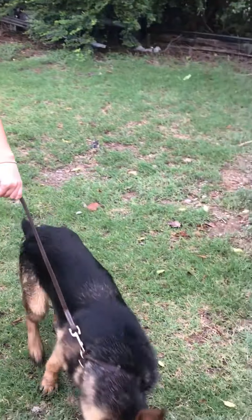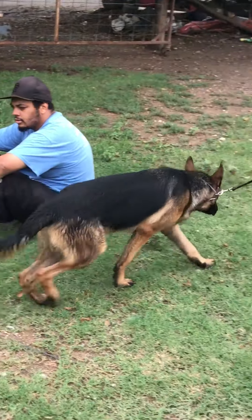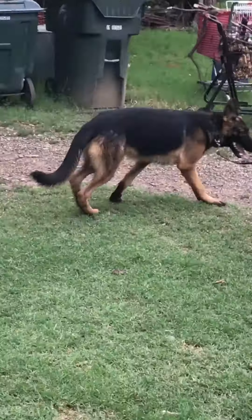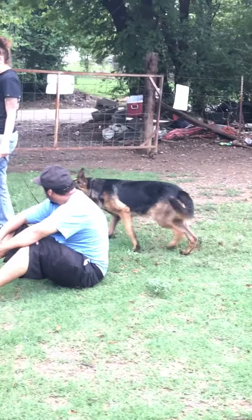Walk him right by, just keep walking him right by. Just keep going. That wasn't bad. Now turn around and go right back the same way, right on the other side where he got to walk right by.